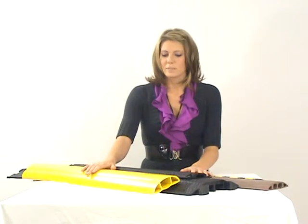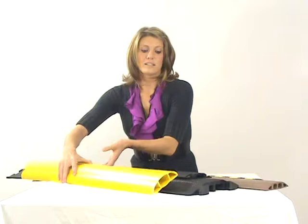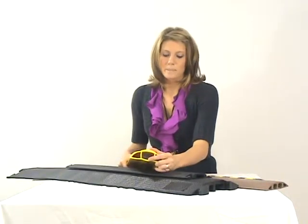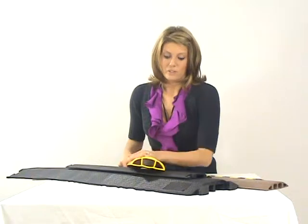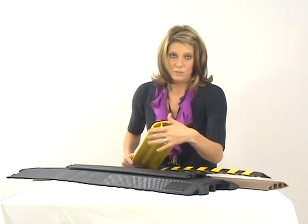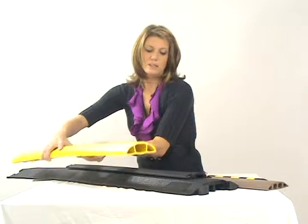Let me go over a couple of the different ones we have here. This one right here is the Megaduct. It comes in a couple of different colors, but what's really nice about this is it has a nice big channel in the center — a 1.25 inch channel — and it's really heavy duty. The bottom is solid so you can run your cables or hoses through it. It also has pre-slip here so that you can cut out the bottom and make it a drop over as well. So that's the Megaduct.